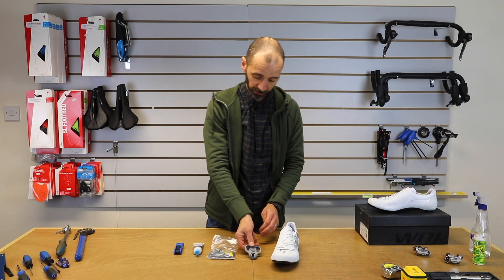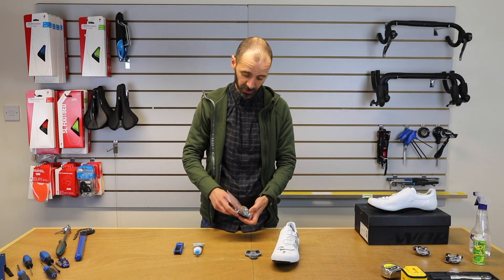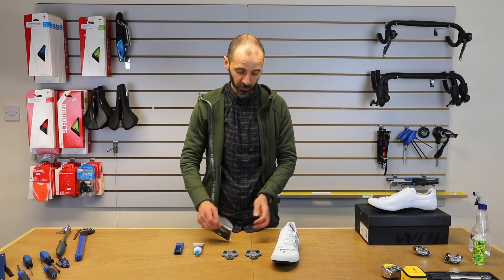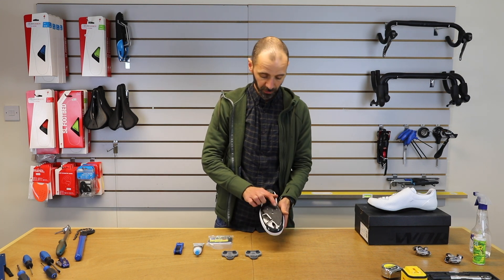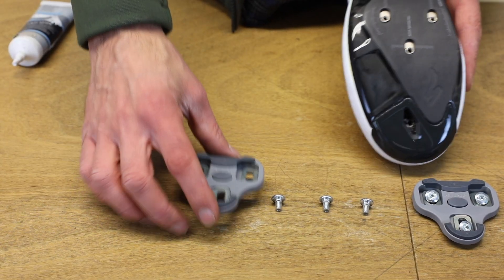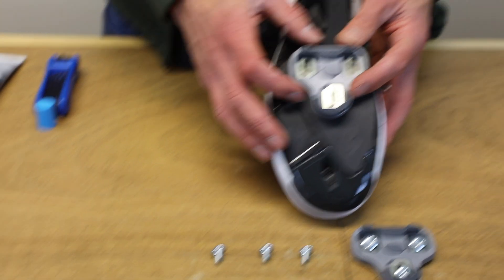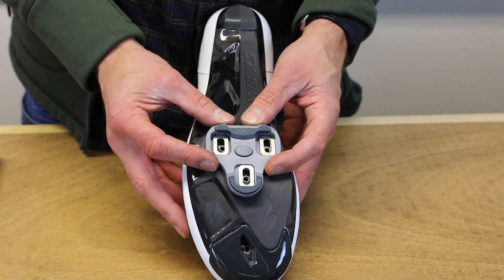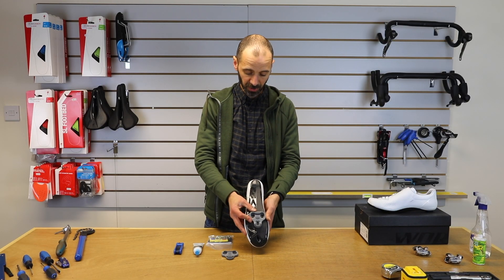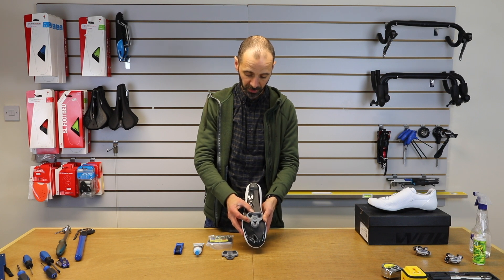These are Look cleats — there's others on the market, there's Shimano SPD-SL cleats. These will fit the three threaded holes underneath most road shoes. Some might also have the two smaller slots for the SPD mountain bike style, but these, as you can see, line up with those three slots there.